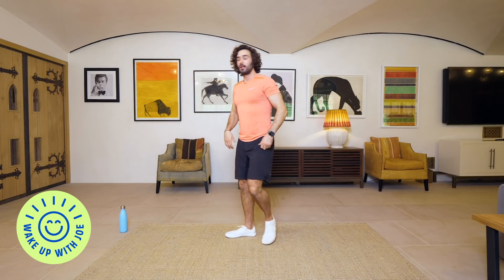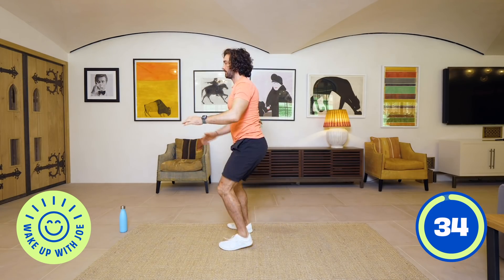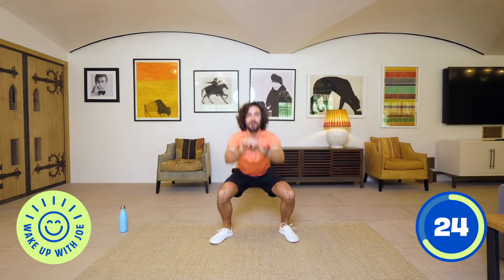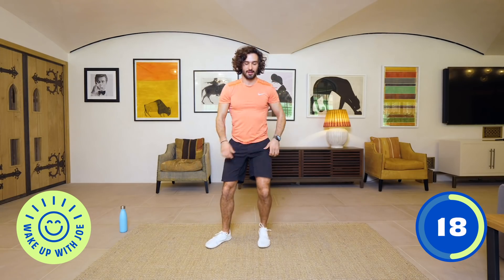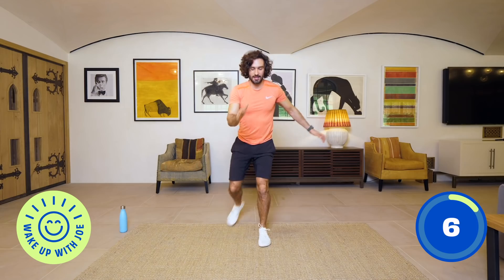First exercise is going to be a squat, lunge, lunge — so we do one squat and then we reverse lunge, reverse lunge. Here we go: squat down low, reverse lunge, reverse lunge and repeat. Nice deep squat, squat low, lunge and lunge. That little warm up, although it's only a short one, does help us open up our joints before we start getting into these squats. One more nice squat and relax. We rest for 25 seconds.